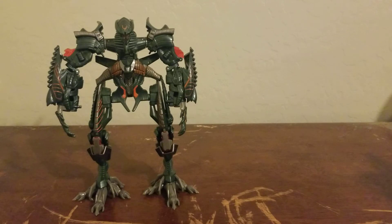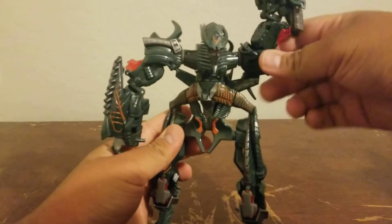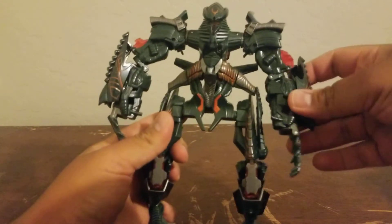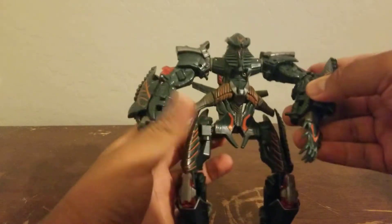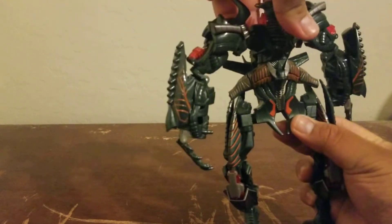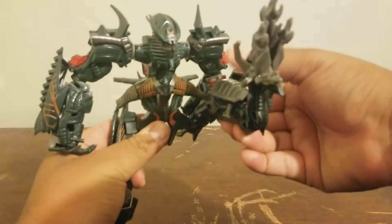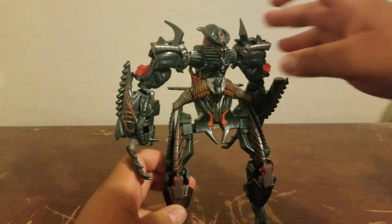Now for articulation: The Fallen can do 360 degrees of rotation but it gets hindered by the side piece. He can do a little over 90 degrees or up to 180 degrees at the arms. The shoulders are on a little mushroom peg so they can do 360, but again it gets hindered by that piece. He doesn't have much head articulation, but he can do a soccer-kick-style leg movement, though it gets pretty limited due to transformation.